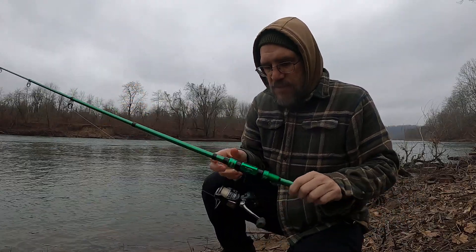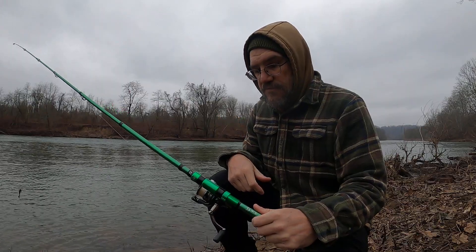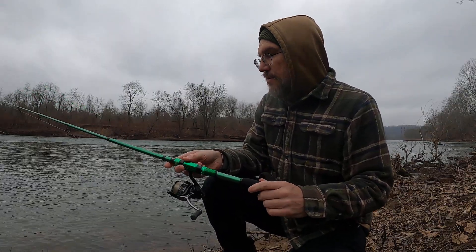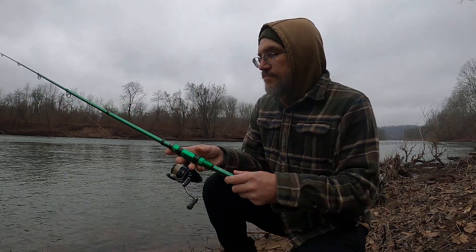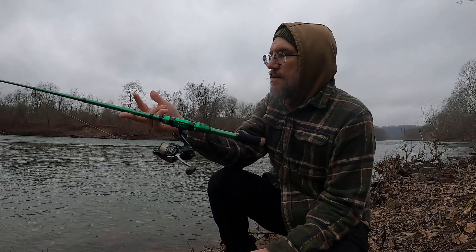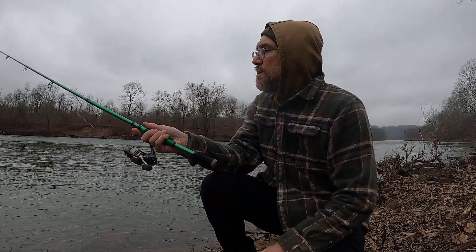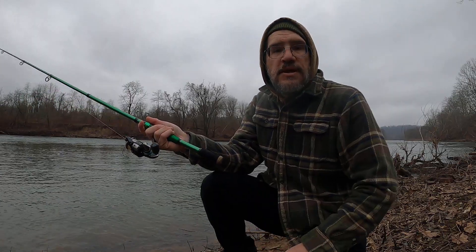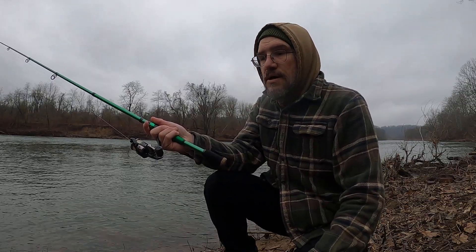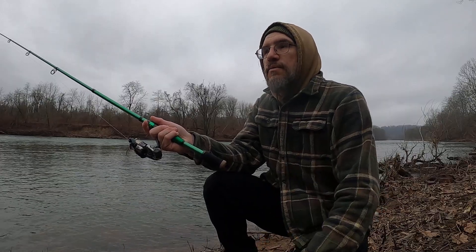It folds up to a small package — it's a decent rod for a bug-out bag, travel rod, or an extra rod in your pack when camping. It seems pretty solid. The main con so far is the weight — it's kind of heavy, not anywhere near a regular rod. But for an emergency rod, it seems good. I'll test it further, maybe let some clients try it, and have a full review in the summer to let you know if it's worth buying.